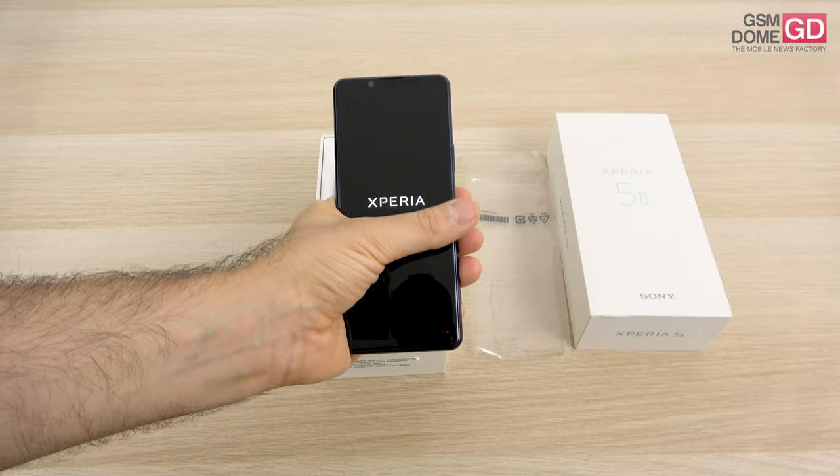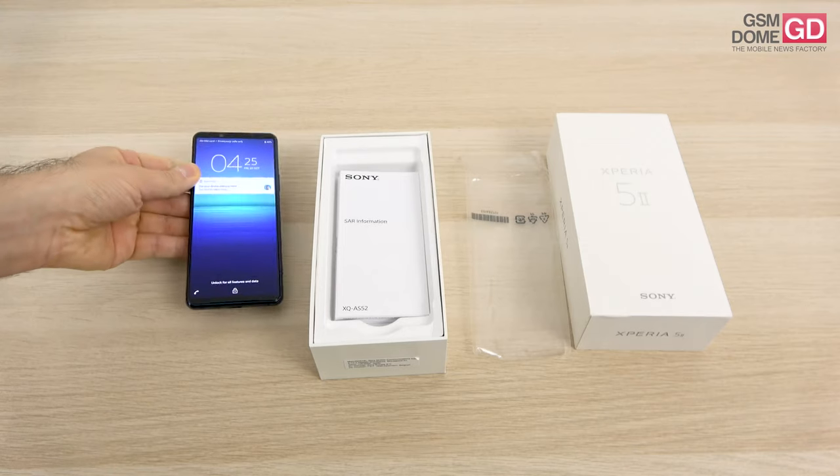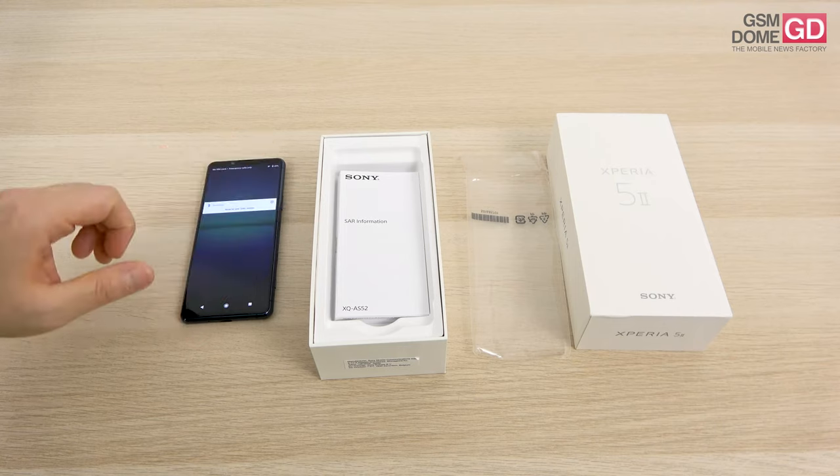It's a narrow phone, as you can definitely see by how easily I'm reaching areas of the screen. And it's also a long phone. Before we focus on the actual phone, I think we should focus on what's inside the box.